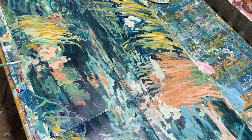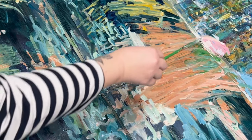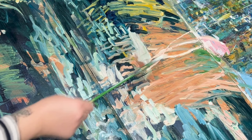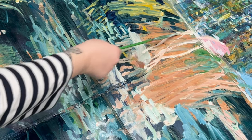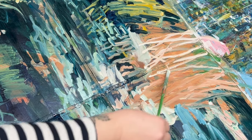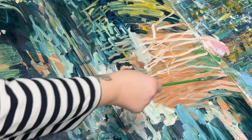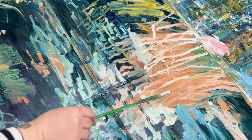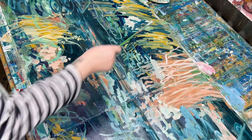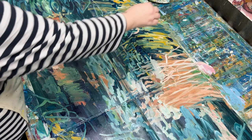I thought while showing you me painting, instead of just having some music, I'd have a chat about abstract art, the process of creating it, and a few important elements that I think you need in your abstract painting in order for it to be interesting. These are just two of the main elements that I personally use, based around general design principles that a lot of artists and creatives use. No principle is more important than any other, but I find I use these two a lot in my work.